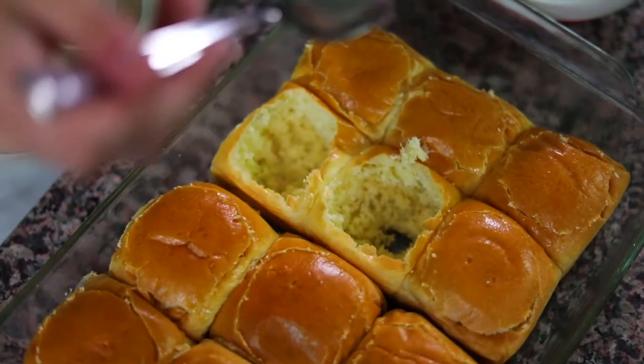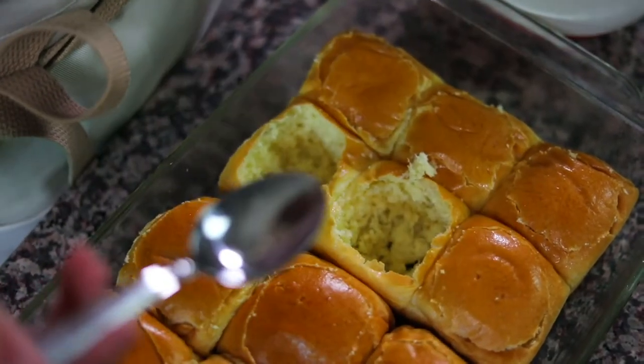The good thing about this recipe is that it's very forgiving. If you ever scoop too far and nick the bottom or tear out the bottom of the roll, don't worry — I'm gonna show you how to fix it. Take some of the bread that you've already torn out and just patch that hole right up. The egg's gonna go in there, so no one will ever know.